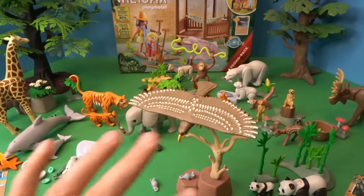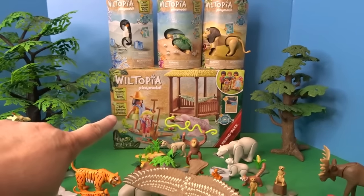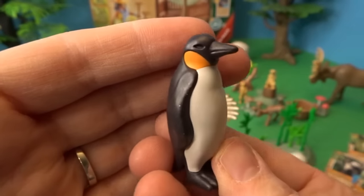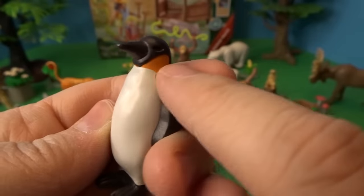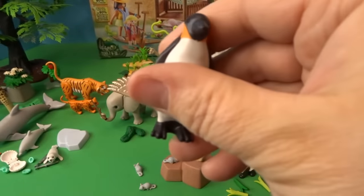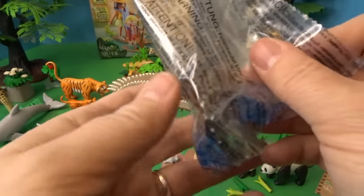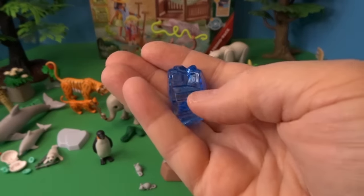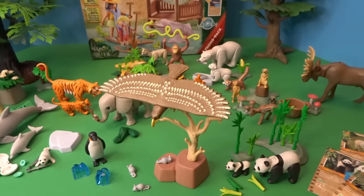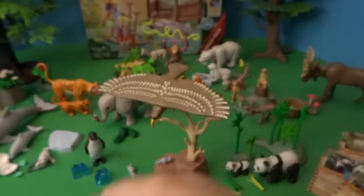So far we have animals from all around the world — three more individual animals to open, and then we'll open our big set. Let's open this cute penguin — this is an emperor penguin with orange by its neck, a white stomach, and black on its back, head, and feet. Here is the picture of the emperor penguin. It comes with two chunks of ice and a bunch of shiny silver fish.